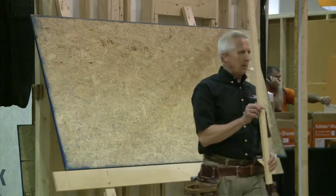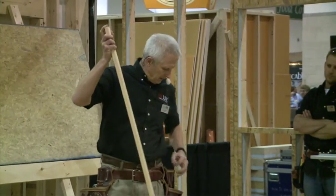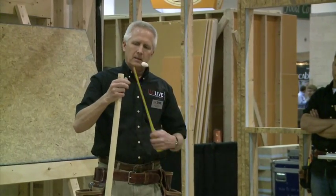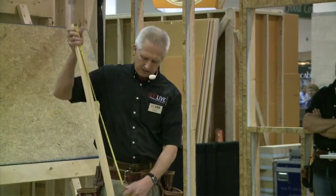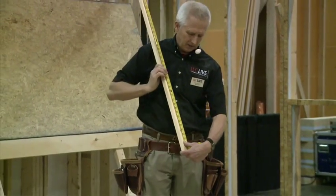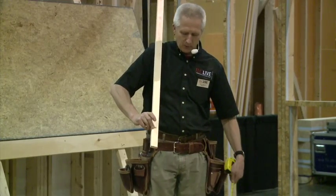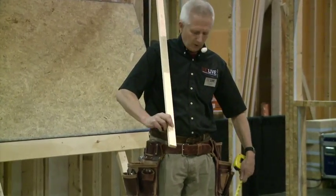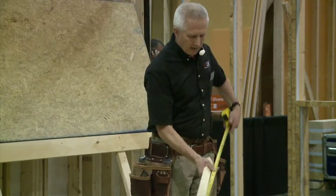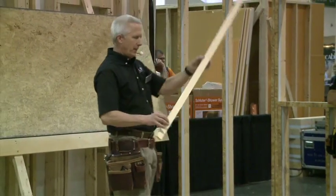I've got a trammel stick and I'm measuring down from up here. This is my radius — three feet nine, fifteen-sixteenths — making a mark. I already put a hole in there; you can drill a hole or put a screw hole there. That will be the pivot point for my circle, for the radius.